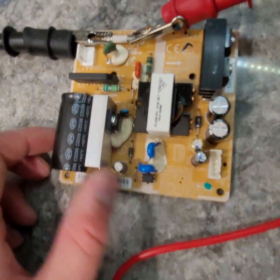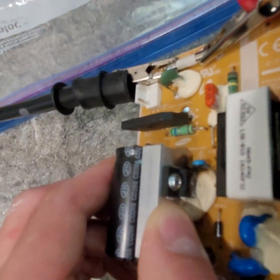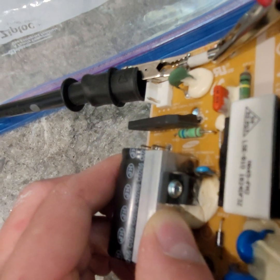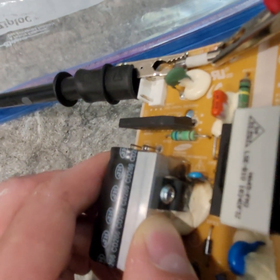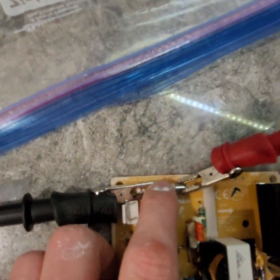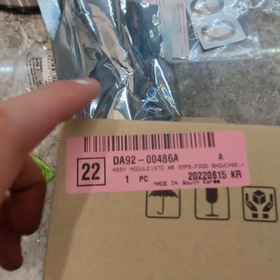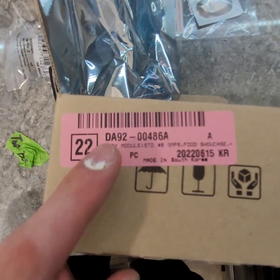I don't know if something else went wrong with it, but you can see on this silver part right by my thumb there's a burn spot. Something got hot there and burnt, and maybe that's what triggered this fuse to blow.